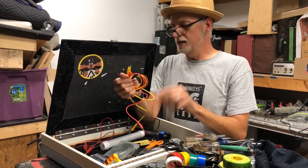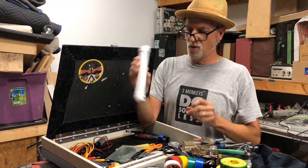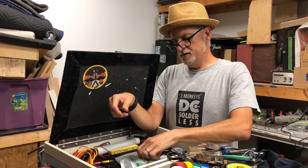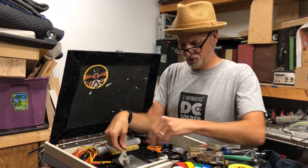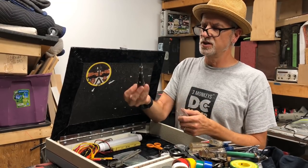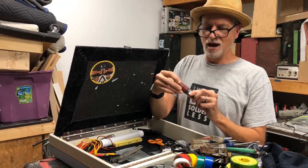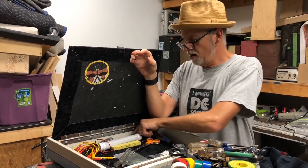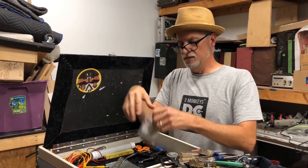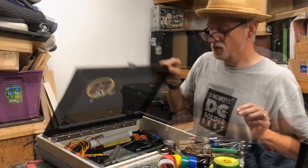I recently got a set of alligator clips that have ends fitting my multimeter — those work great too. A little USB fluorescent rechargeable light, scissors, a crescent wrench. I always carry this little butane soldering iron — Radio Shack made them and you can still find them elsewhere — great for emergency or outdoor shows. A capo comes in handy for a multitude of things. And little Stew-Mac radius gauges, good for Fender-style setups.